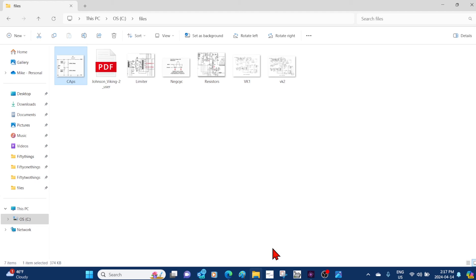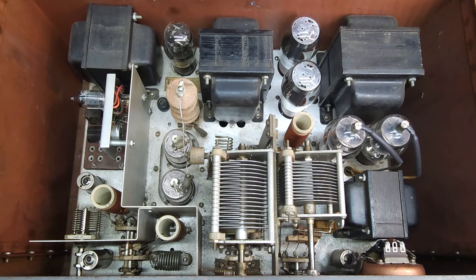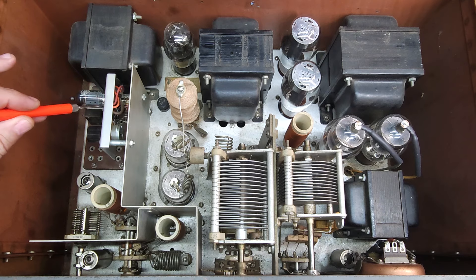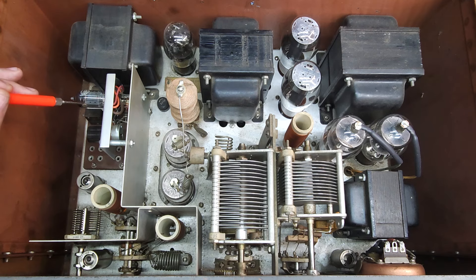Let's take a little tour around the set. First thing we'll notice is that it's not a rusty mess — transformers are nice and clean, no real corrosion, just dusty and dirty. It'll be easy to clean up and very pretty in the end. At least I know it's been kept dry. Right off the bat, this is the grid block keying factory kit from Johnson — it's nicely installed and operates quite well, improving the key note quite a bit.